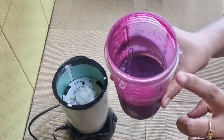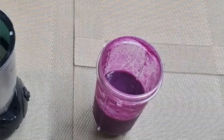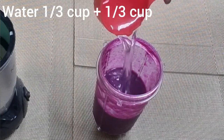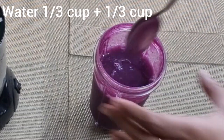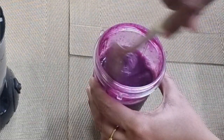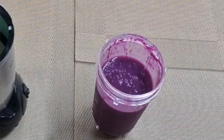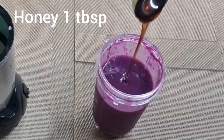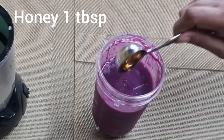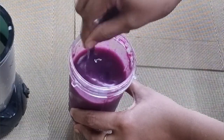The juice is quite thick, so let's add some more water to dilute it. I'm adding 1/3 cup plus 1/3 cup of water to dilute it — but never add too much water while blending, as the jamuns may not get ground properly. Now add 1 tablespoon of honey. As we all know, honey is a rich source of antioxidants and very good for boosting immunity.